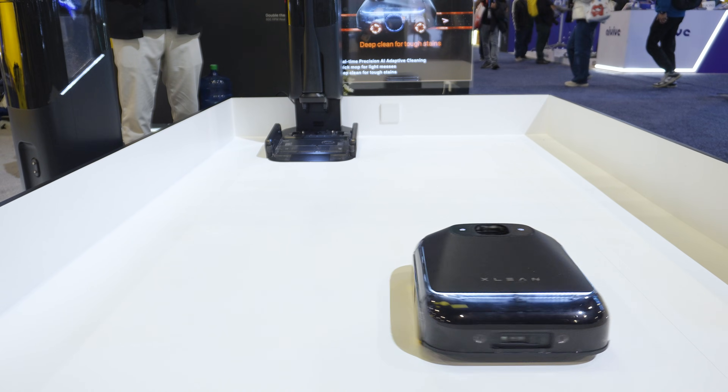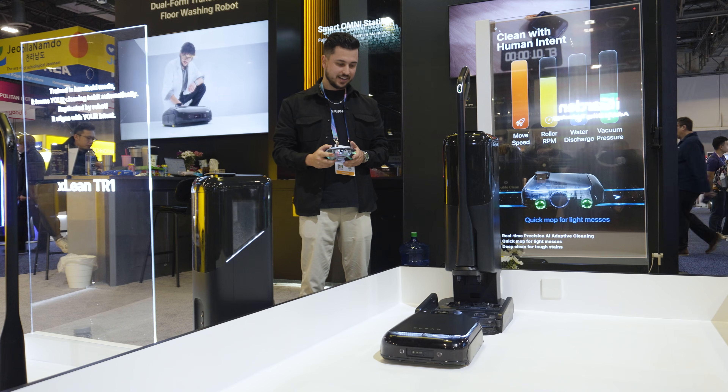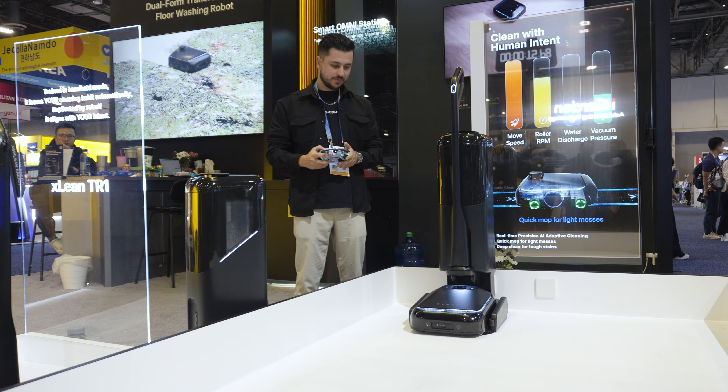It's very easy to maneuver — just like a car, you can bring it right back to the dock.